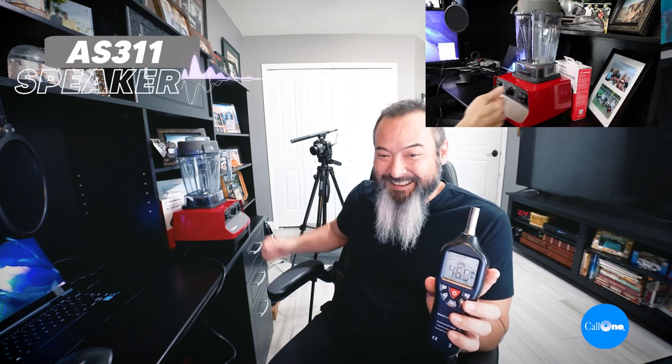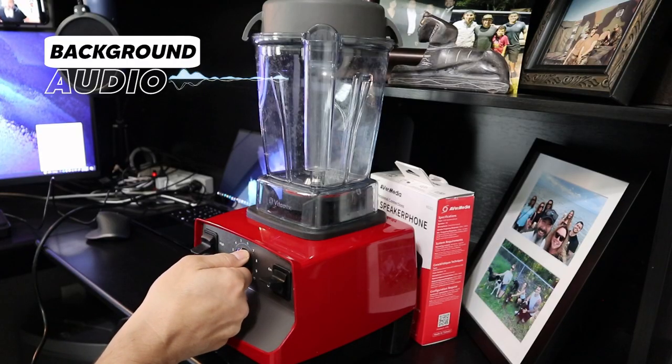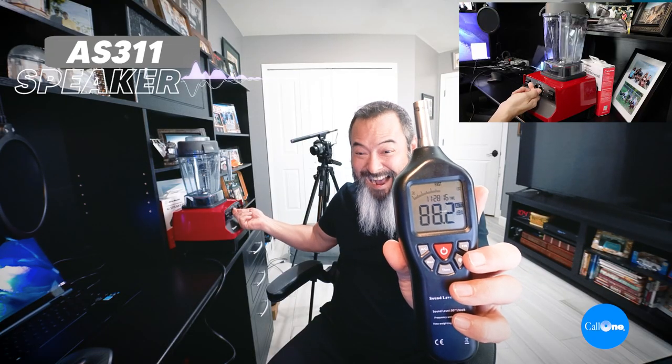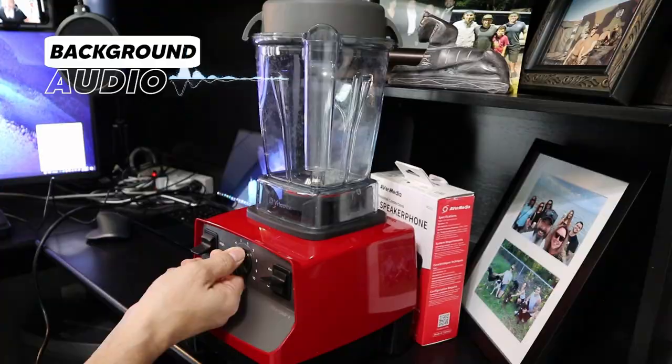So what we're going to do now is going to be interesting to see. I've got cameras set up. We're going to run this blender literally right here, and we'll see what happens. That was effing loud — I got to 90 decibels. This is going to be interesting.